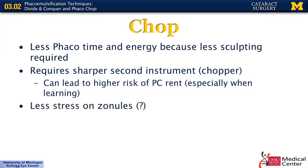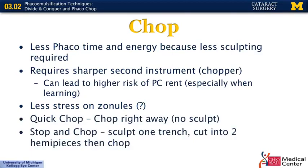When chopping initially came out, some studies suggested there was less stress on the zonules with chop, though other studies have questioned that. As for terminology, some use the term quick chop and others use stop and chop. A quick chop means no sculpting at all — you impale the phaco handpiece directly into the nucleus, use your chopper next to the nucleus, spread them apart, and split the nucleus into two pieces, repeating until pieces are small enough to emulsify. Stop and chop is when you do one sculpt down the middle, break into two hemispheres, and then chop each hemisphere.